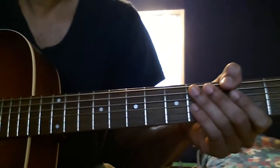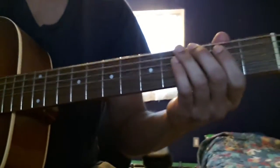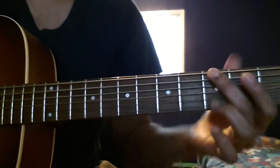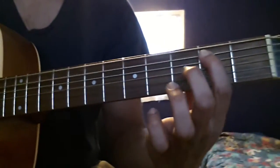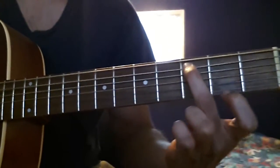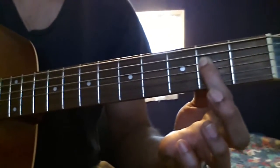This is Redemption Song by Bob Marley. The notes you need to know are G on the 6th string, an open 5th string which is an A, a B which is the 2nd fret on the 5th string, a C which is the 3rd fret on the 5th string, an open D which is the 4th string, and an E which is the 2nd fret on the D string.